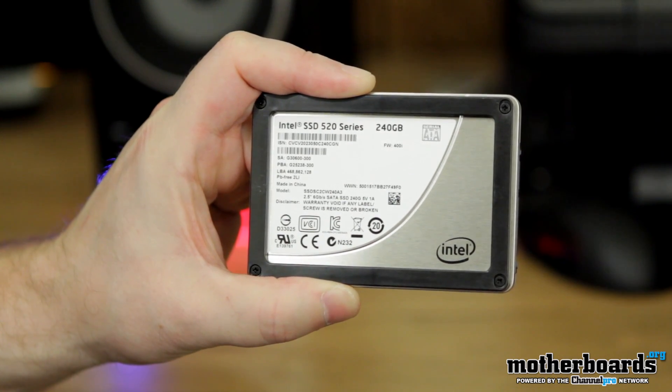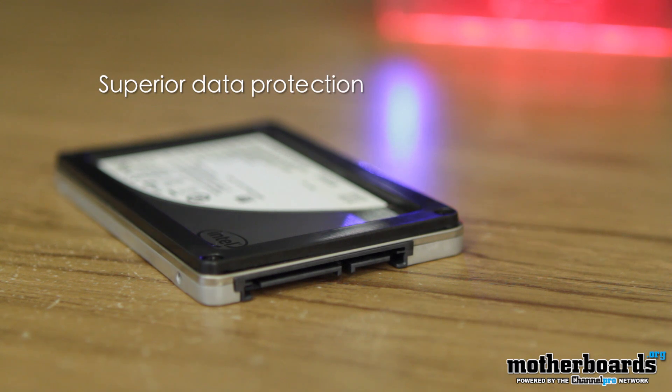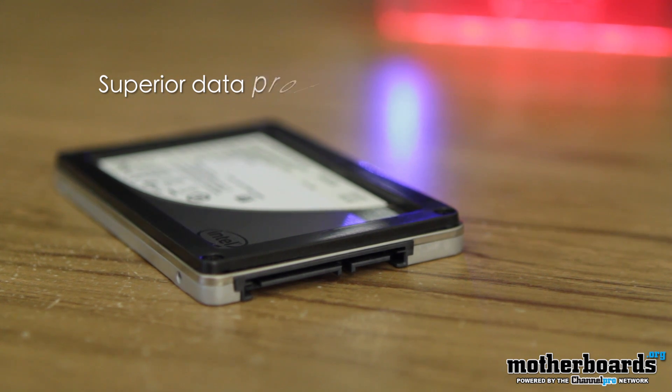Lastly, but also definitely important, the new 520 series offers ultra data protection. The new Intel SSD 520 series offers encryption capabilities to keep your data safe. In the event of theft or loss of your computer, you have the peace of mind that your personal data is secured by advanced encryption technology. Additionally, the Intel SSD 520 series contains end-to-end data protection, ensuring integrity of stored data from computer to SSD and back.